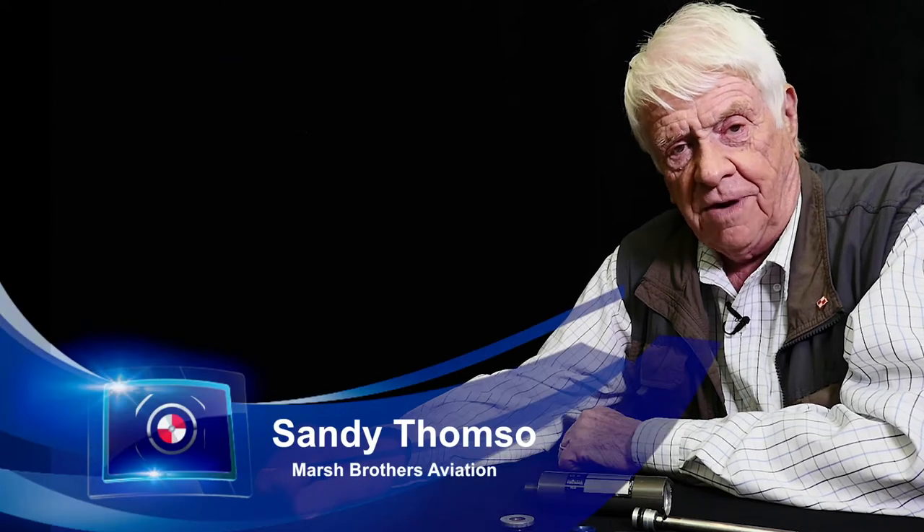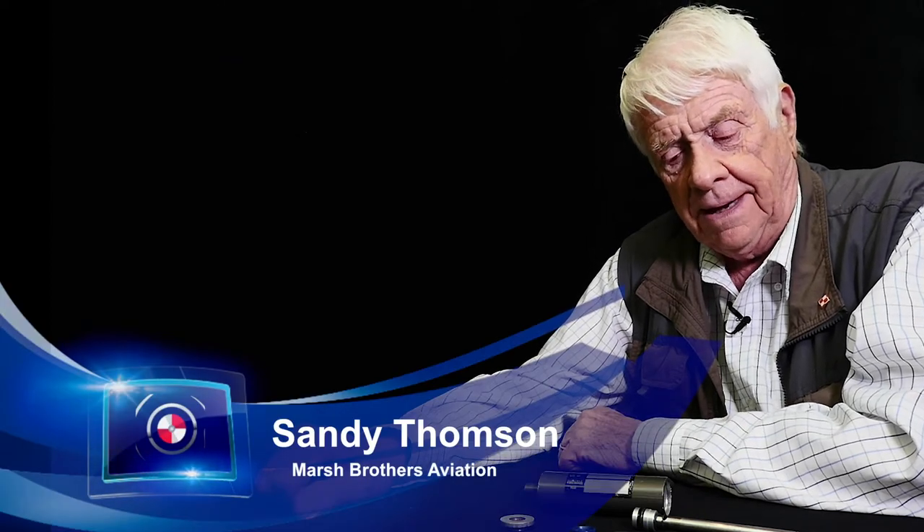Hi guys, I'm Sandy Thompson of Marsh Brothers Aviation. Today I want to talk about something that I think most people owning a Baron and Bonanza could be interested in, and it's a brake master cylinder seal kit.